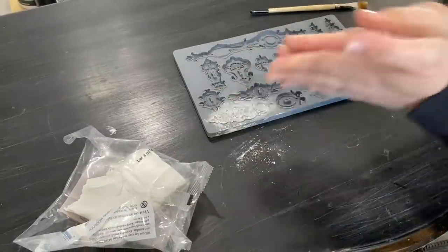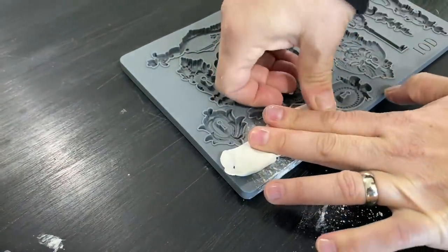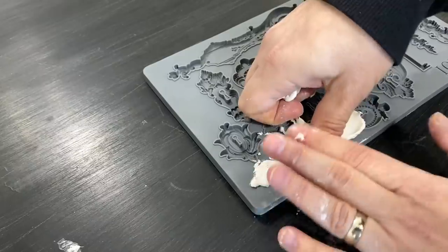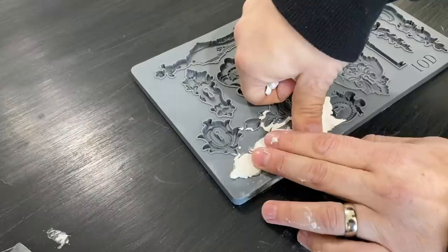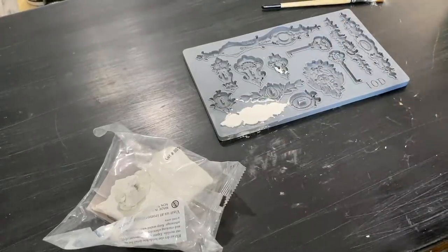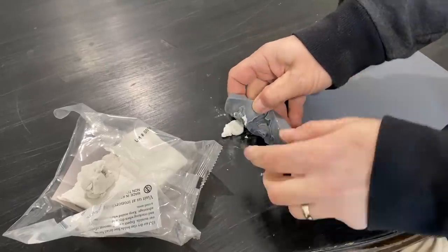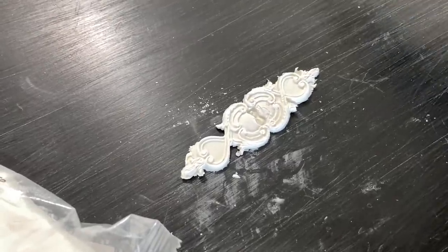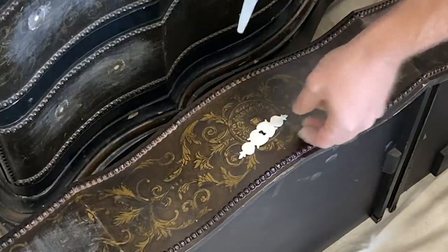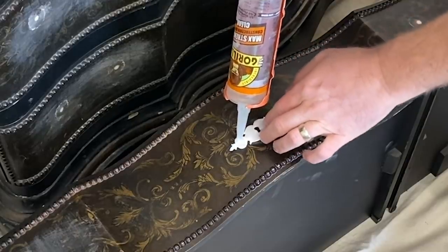I'm just lightly dusting this with some cornstarch so that my paper clay doesn't stick in there. Next I'm going to take a little bit of air-dry paper clay, roll it in kind of a snake form about the length of the mold, and push it into my form. If you just push against the edge you can get a nice clean release — it's got a micro rim which really makes it great for a smooth finish. The other important thing about using cornstarch: the easier you can get the clay out of the mold, the more detail it's going to retain. I'm going to make two more, then we'll glue those on. I'm using Gorilla Glue — it's a max-strength construction adhesive and it's clear. If you can get your surface flat that's the easiest way to apply these; the Gorilla Glue is nice and thick and holds things right where you put them.